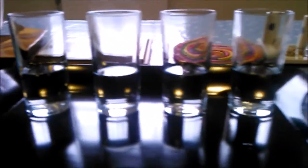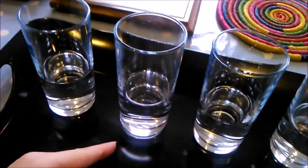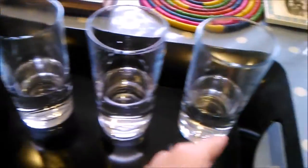Now you've got four glasses of water here. What are you going to do? That's cold, hot, boiling, warm, and it's going to be warm with cling film on it.